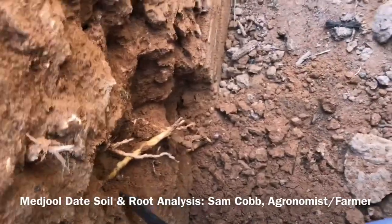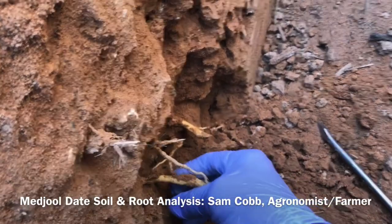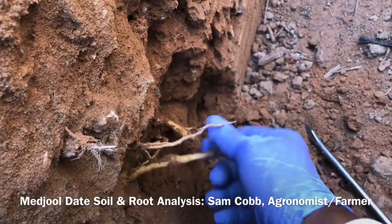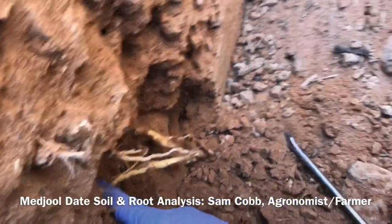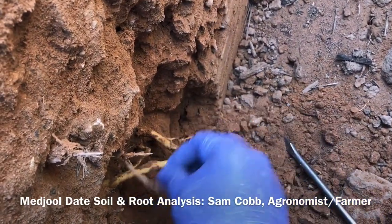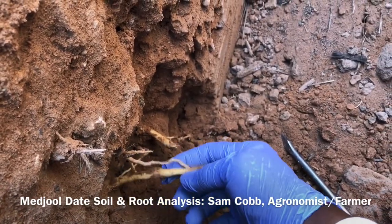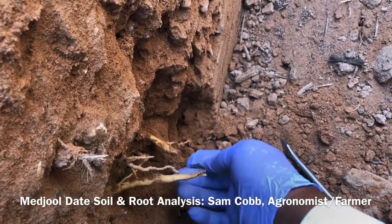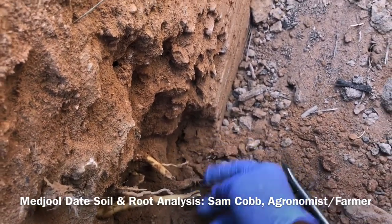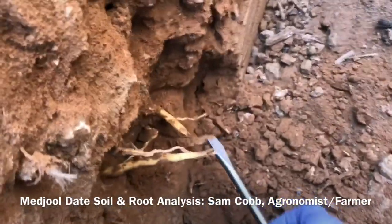You'd have to have a backhoe to get down in here — oh my goodness, that's nice. Date roots do not have root hairs, but they do have secondary roots. This is the main root here, and if there's any fertilizer or food in the ground to be had, the tree will send forth the secondary root to go find it. It'll even branch off into a tertiary root — if you look real close you can see some little tertiary roots right here coming off, so it'll just keep branching until it can eat.